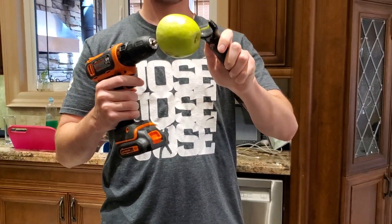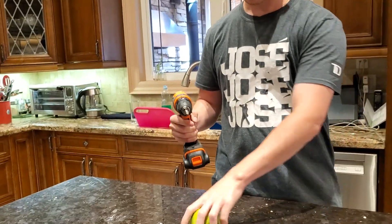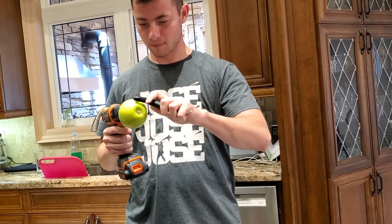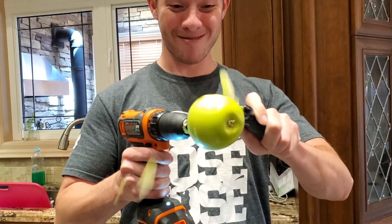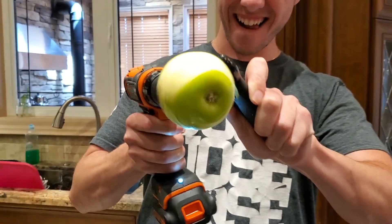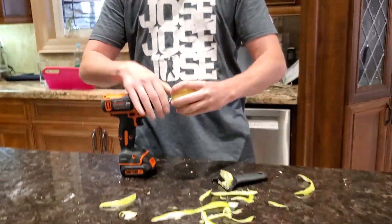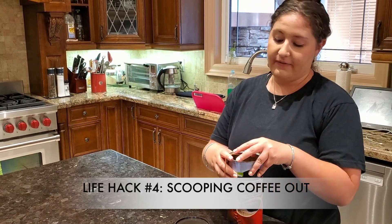Just hold that. A few moments later — oh my god, it's working! So now you take it out and you can actually eat it.